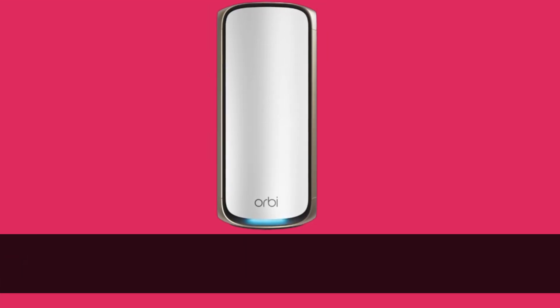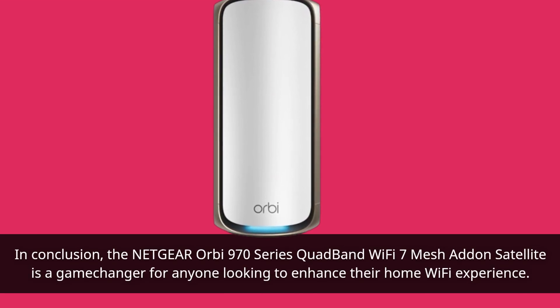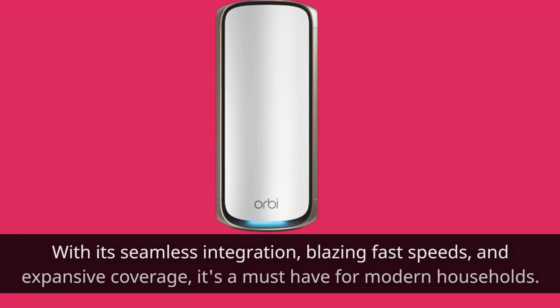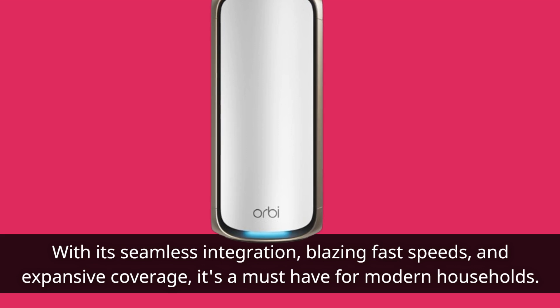In conclusion, the Netgear Orbi 970 Series Quad Band Wi-Fi 7 Mesh Add-On Satellite is a game-changer for anyone looking to enhance their home Wi-Fi experience. With its seamless integration, blazing fast speeds, and expansive coverage, it's a must-have for modern households.